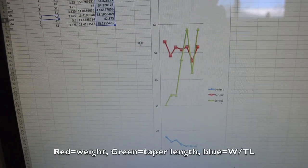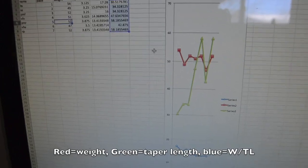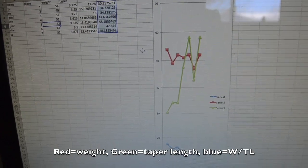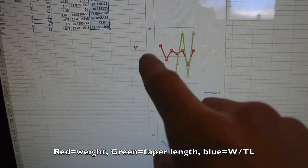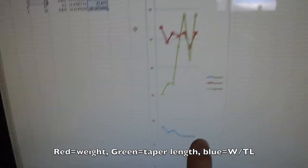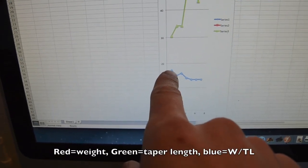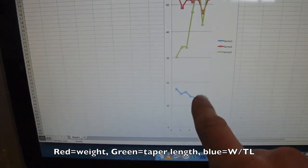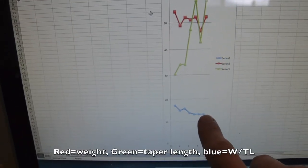I'm not technically inclined, so I'm just filming my computer screen here for lack of a better way to do this, but basically these results don't make sense to me on first glance. They weren't in the order I expected, and the trend was sort of in the opposite direction I expected. If you look at this graph, the red points are the weights, the green points are the tapers, and the blue line is the weight divided by the tapers — combining them into one factor. That's the only one where we see a really clear trend: the high weight divided by the shortest taper won, and the low weight divided by the longest taper lost.